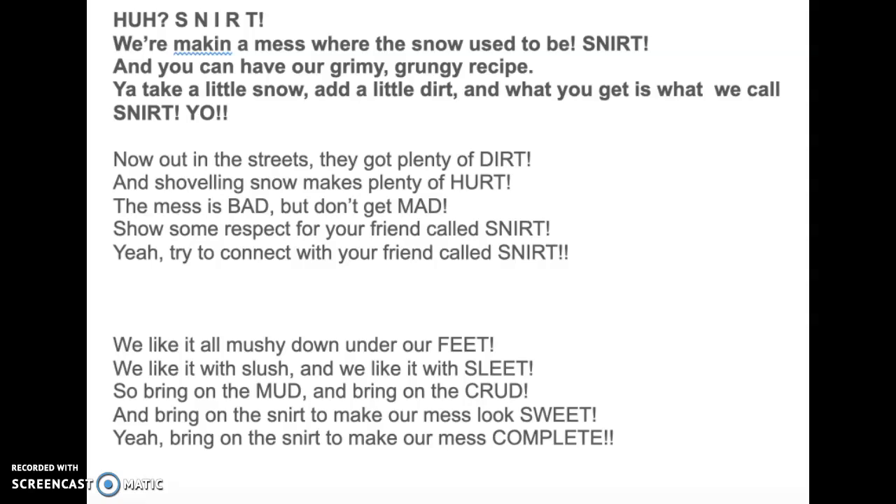S-N-I-R-T, we're making a mess where the snow used to be. S-N-I-R-T, and you can have our grimy, grungy recipe. S-N-I-R-T, you take a little snow, add a little dirt, and what you get is what we call snert. You take a little snow, add a little dirt, and what you get is what we call snert. Yeah, what you get is what we call snert. S-N-I-R-T!